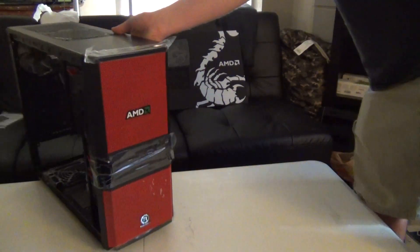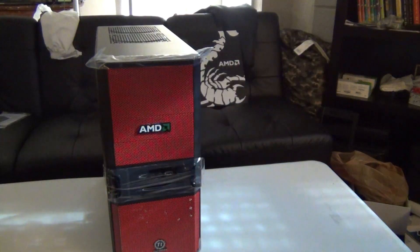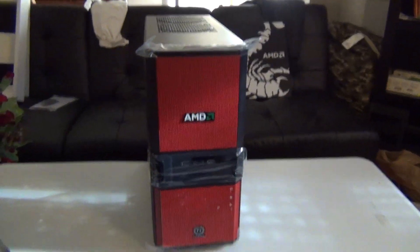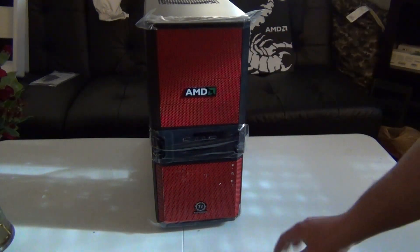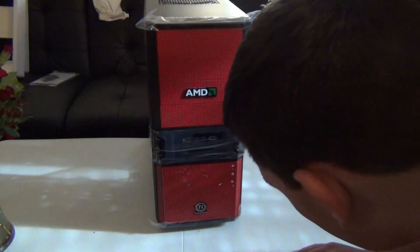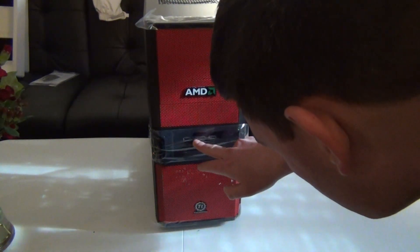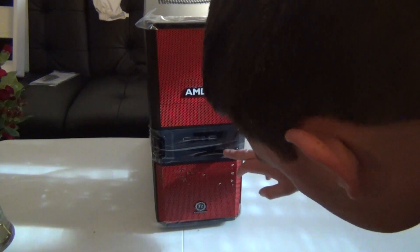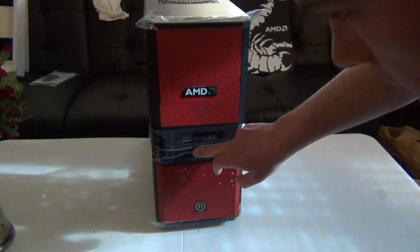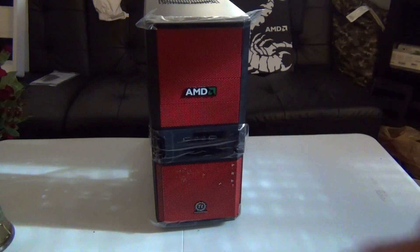Let's get to the front. This is an all red theme. You have the AMD emblem. USB 2.0, your mic, your headset jack, and USB 3.0, which is nice. And it includes a 3.25-inch bay right below it, in case you have a card reader or, if you're old school, a floppy drive.